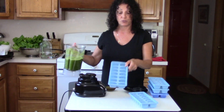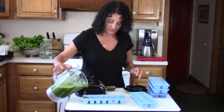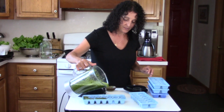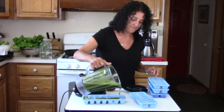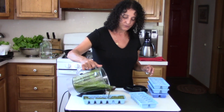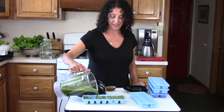So then we just have ice cube trays and we're going to pour the blended lettuce into each one. Then you'll put these in the freezer and tomorrow I'll show you how we get them out of the trays and place them in freezer bags.